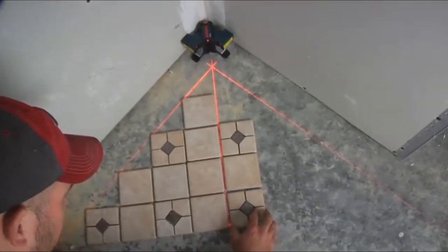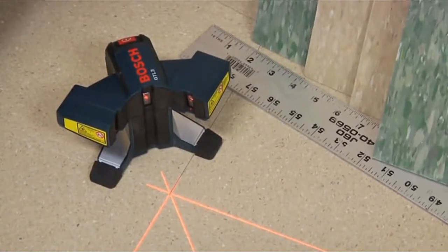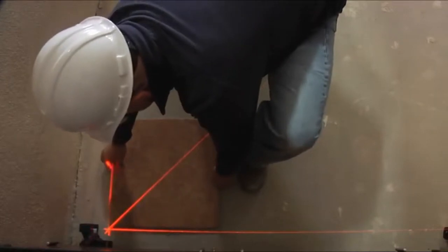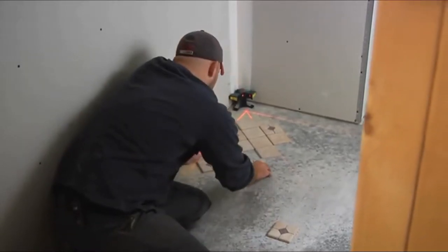Bosch asked flooring contractors how a laser layout tool could make their work easier, and the GTL3 delivers. Its elevated lasers shine bright clear lines up to 65 feet. Two 90-degree lines make squaring a room fast and easy. And its 45-degree line provides a valuable additional guide and an ideal orientation for diagonal layouts.